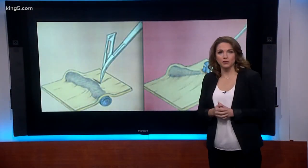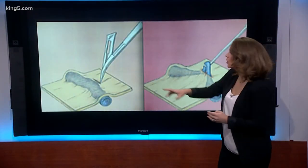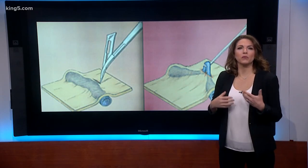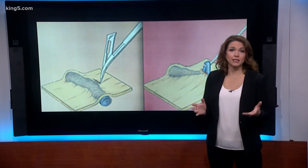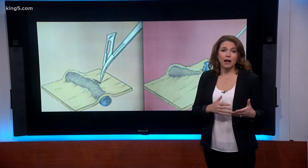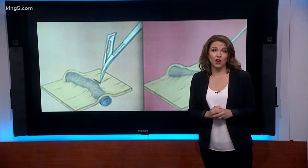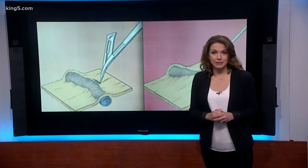Dr. Gorin developed the Rejuva Hand procedure from what's called a hook and loop procedure known as a phlebectomy, used for removing veins from legs. He says bruising and swelling are the only side effects and will go away quickly. The procedure costs about three thousand dollars. For HealthLink, I'm Amity Adresi.